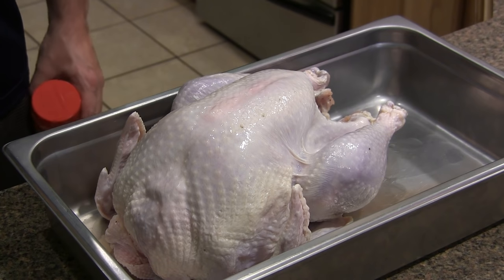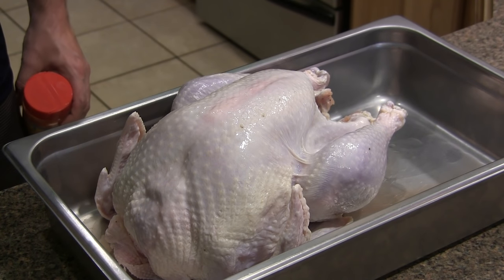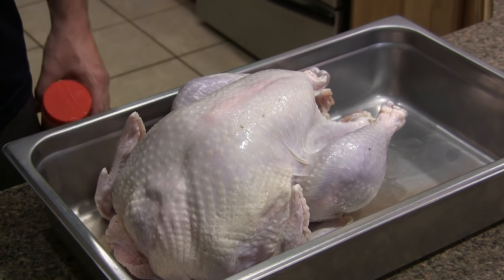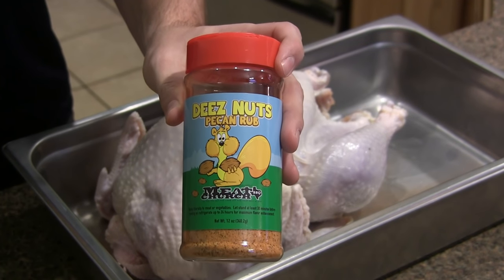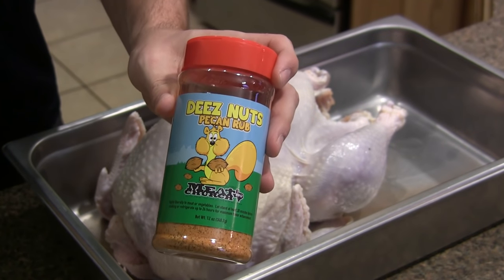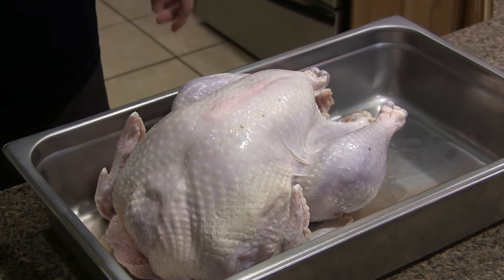I let this bird brine for 15 hours. I did not rinse it off — we want to leave all that brining mixture on the outside of the bird because it's going to act as the binder for our rub. The whole point of this approach is to keep it short and simple. Other than the brining process, we're not going to inject, we're not going to pull the skin up and stuff butter or other mixtures underneath. You're just going to take whatever favorite rub you want to use. I'm going to be using the Meat Church D's Nuts pecan rub. Not only is the name amazing — you've got to laugh every time you see this — but it's amazing on poultry and goes really well with pork too. I'm a big fan, and so is my family, of using pecan-based rubs on poultry. I'll have a link in the description. So all we're going to do is just go ahead and get this bird nice and dusted up.